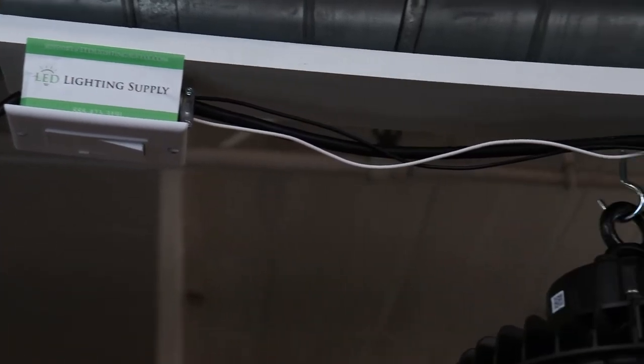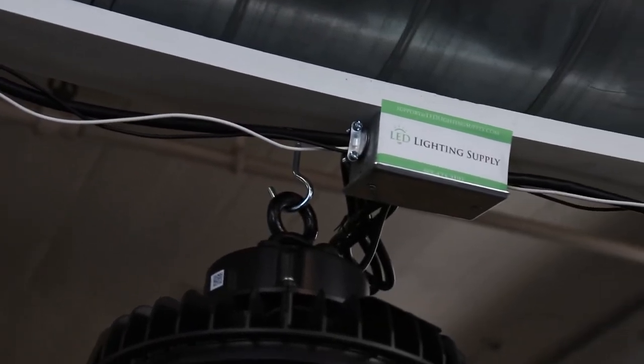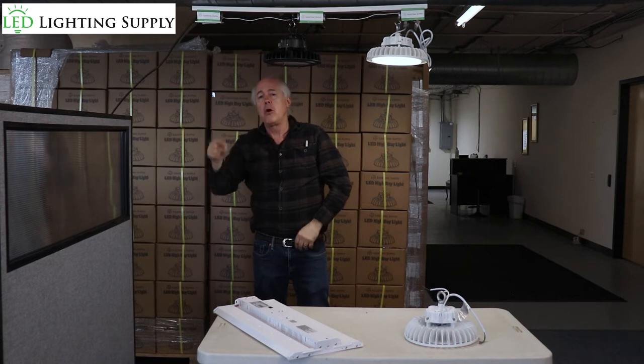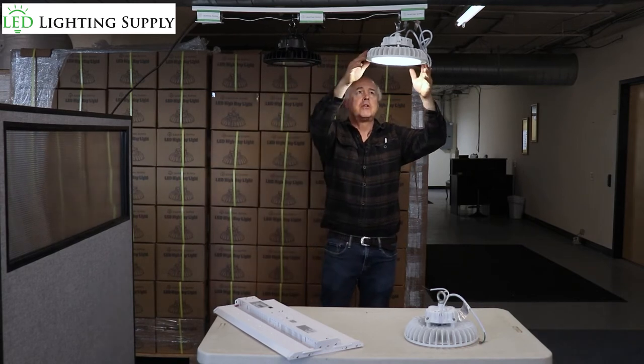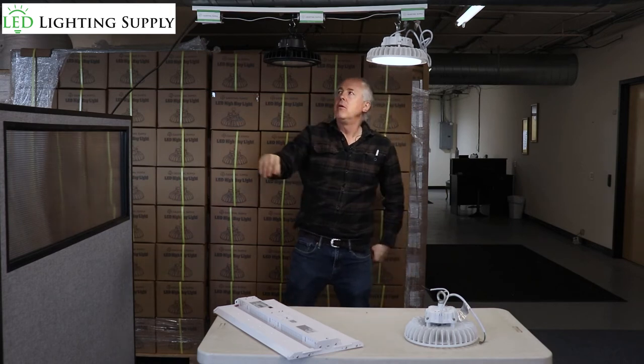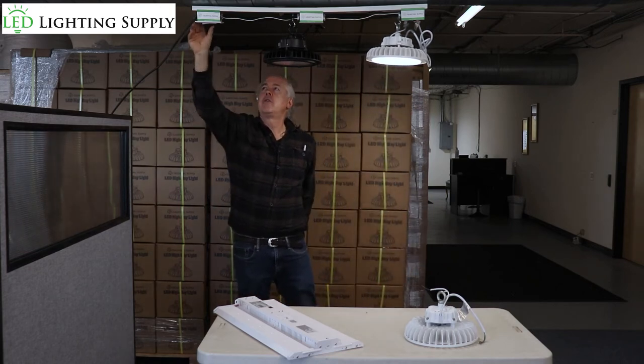As you can see, this one went off while this one stays on. There's 0-to-10 volt and 1-to-10 volt. A 0-to-10 volt fixture will dim all the way to off, whereas a 1-to-10 volt fixture will only dim down to the lowest level, and then you have to physically shut it off.